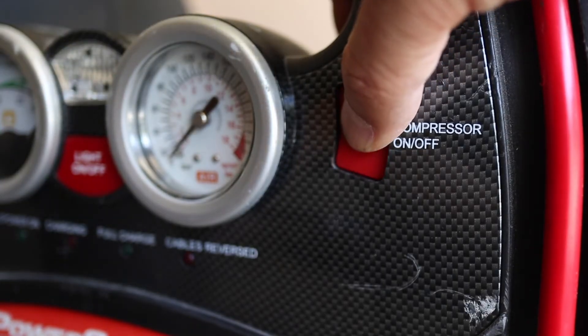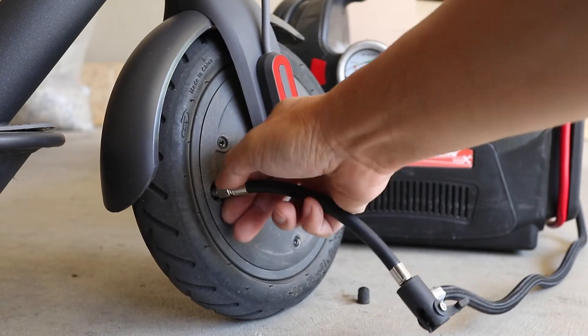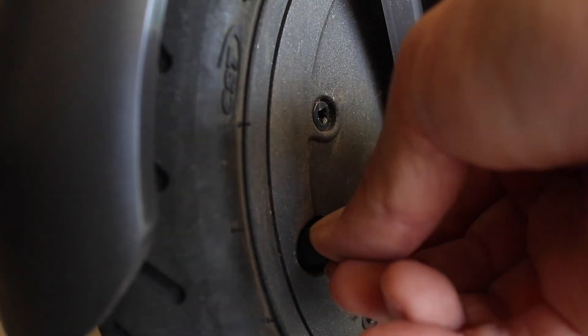If you're using an electric air pump, please only run it in bursts. The tire tube is small, so it doesn't take much to add air to the Xiaomi tires. When the tire is inflated, remove the extension tube. Just so you know, a little air might leak out while you're doing this, so I suggest unscrewing the tube quickly.